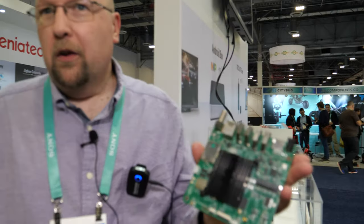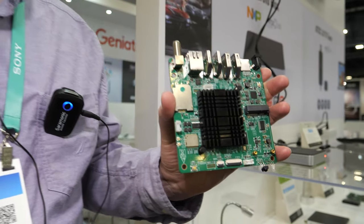Hi everyone, I'm Matt Mayer from GeniTech. I'm here to introduce to you our new ATSC 3.0 products.